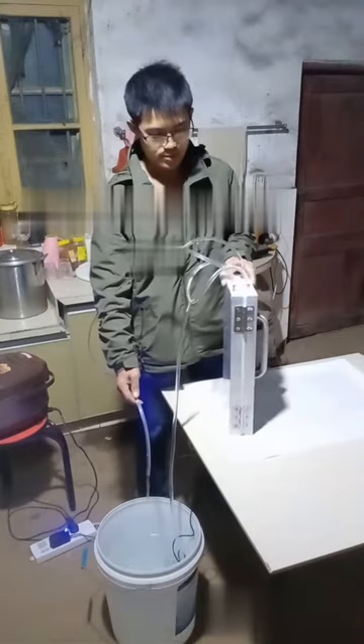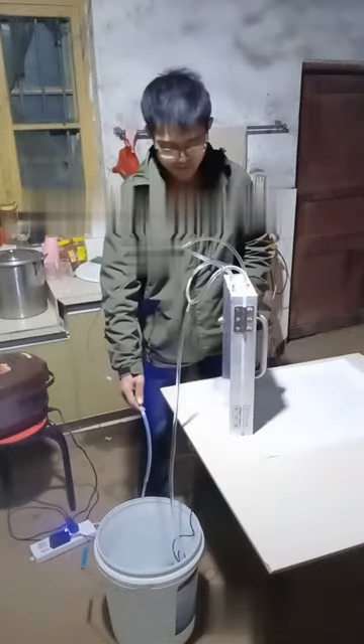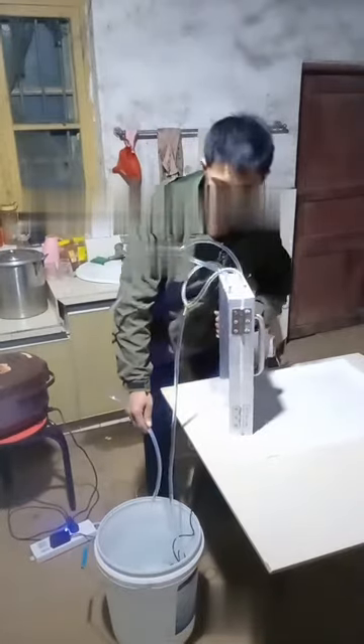Shake the mold. After we fill the water, let's make the mold on the table.